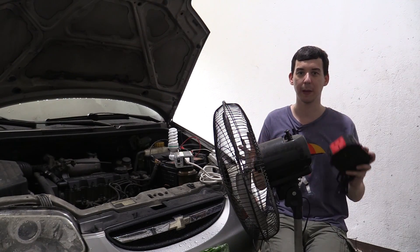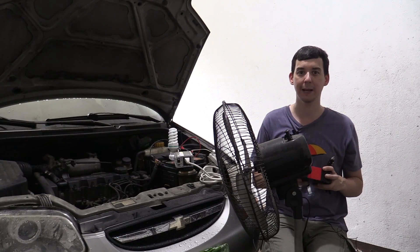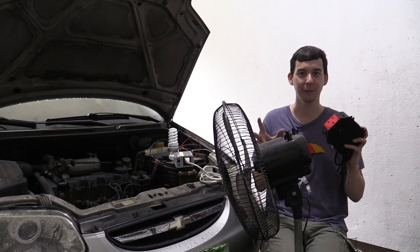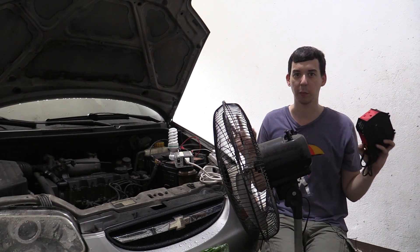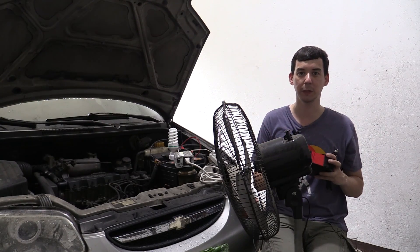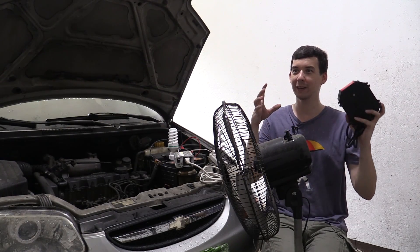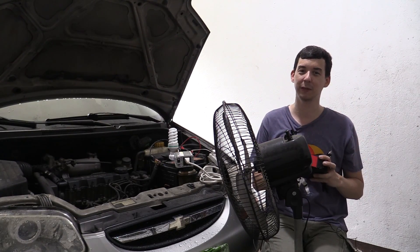Hi everyone, today we're going to talk about how to get prepared for power outages — some people call it a brownout, some people call it a blackout. This video is going to cover whole different ways to prepare for power outages, so no matter what your budget is, there'll be something here for you. The rainy season is coming here in the Philippines, which means more power outages, so that kind of incentivized me to finally make this video.